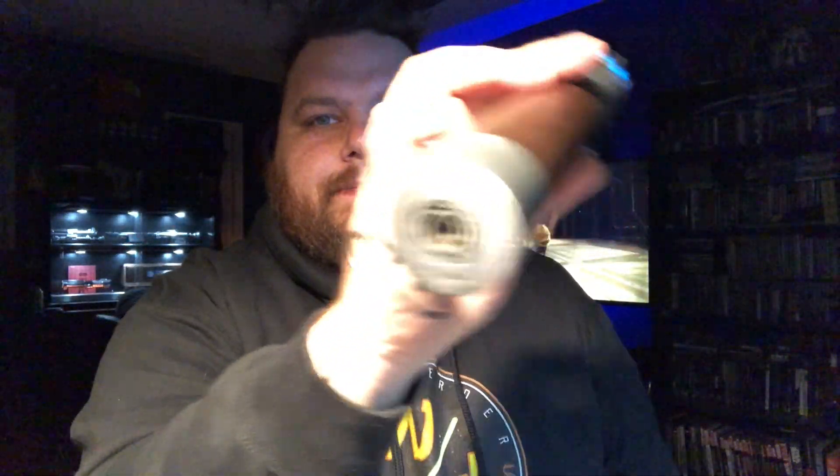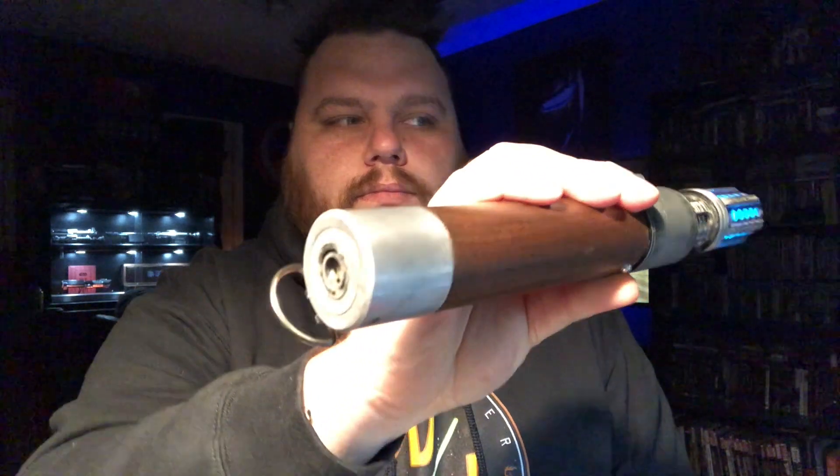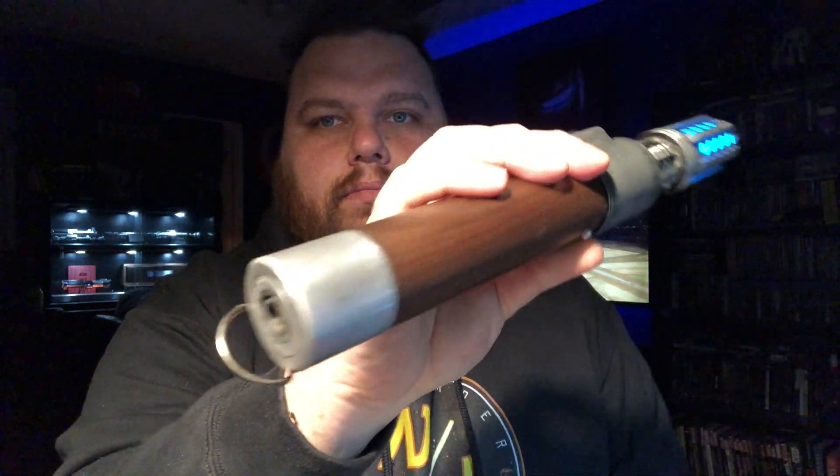Excellent swings. Smooth swing. Blasters. Lock up. Flashes.